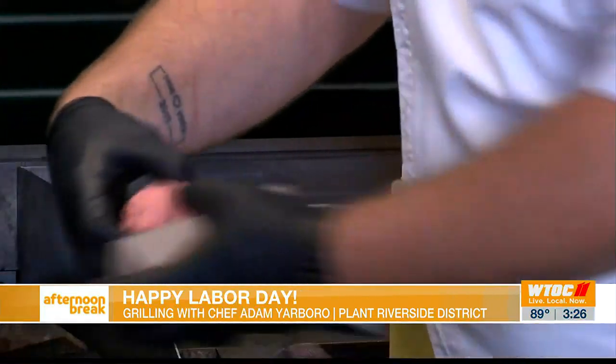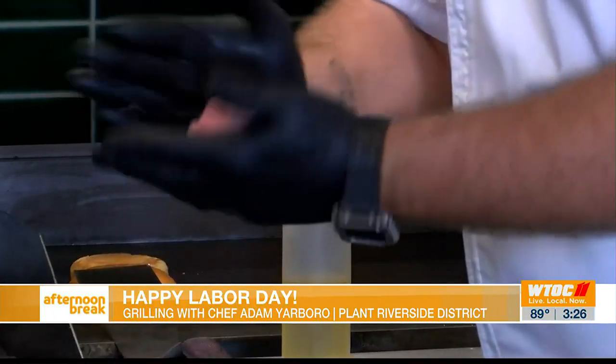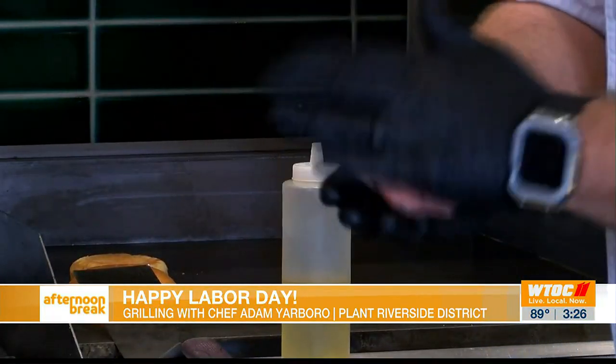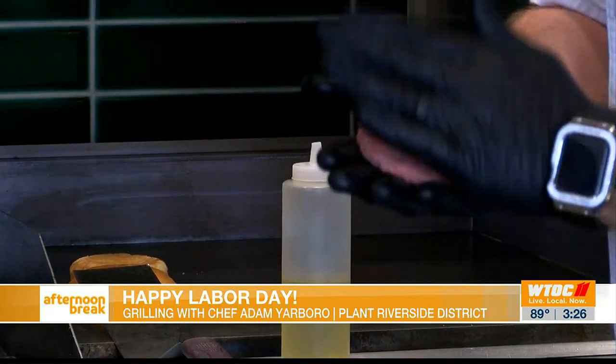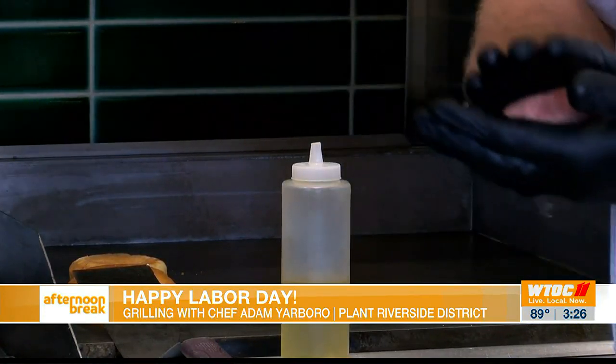Right here we have an 80-20 patty. We're only going to do one patty today, but if you want to get a double patty, you're more than welcome to. Our burger here is a smash burger, so everything is around a 5-ounce patty.